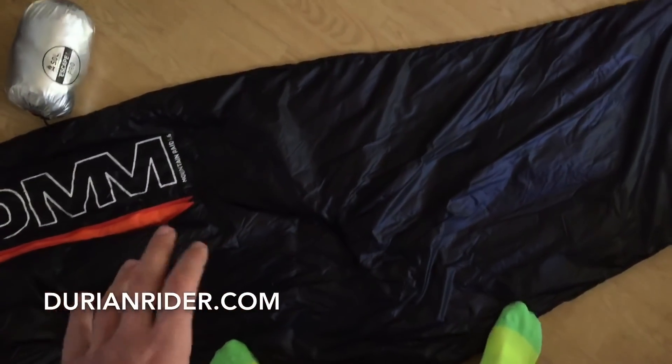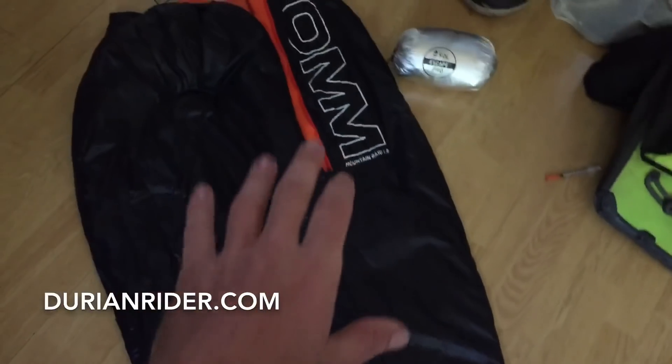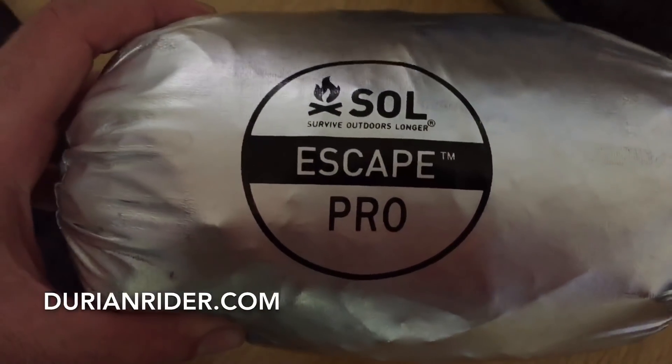And for a mat, I might take something — maybe a windscreen shield, a summer one. And this is the Soul Escape Pro.